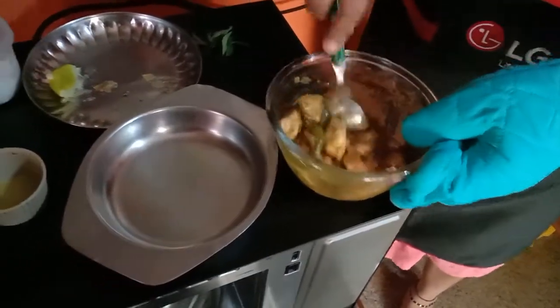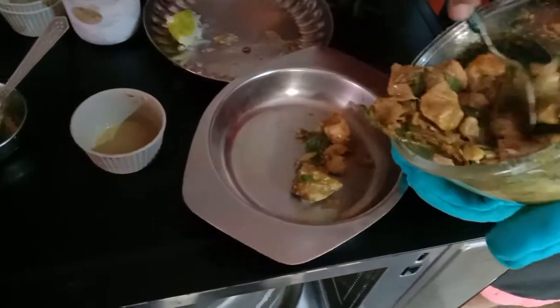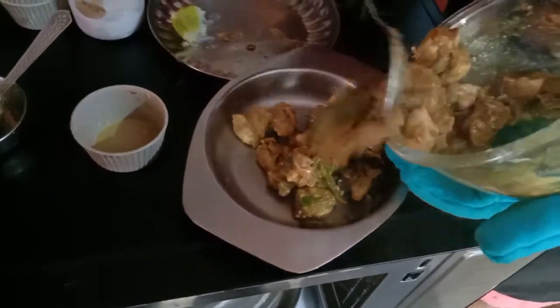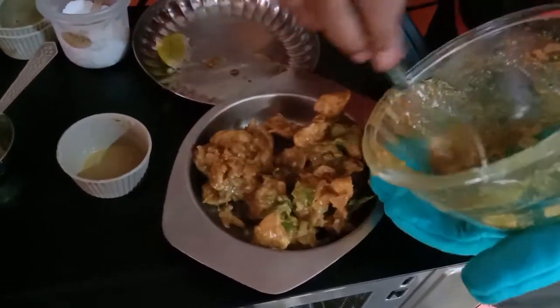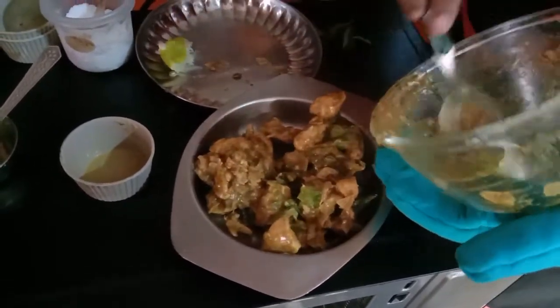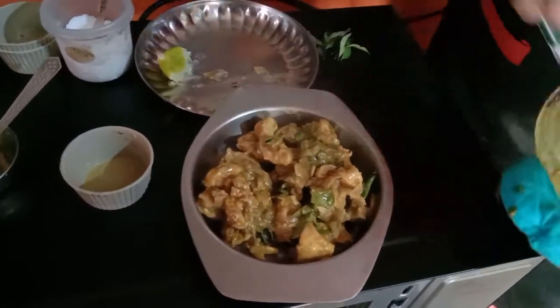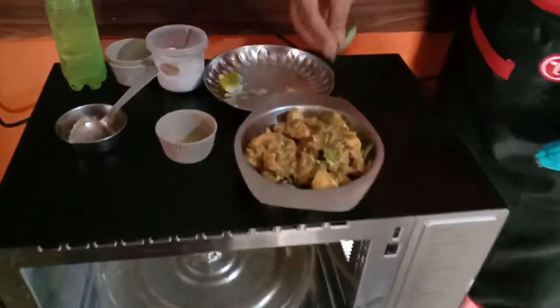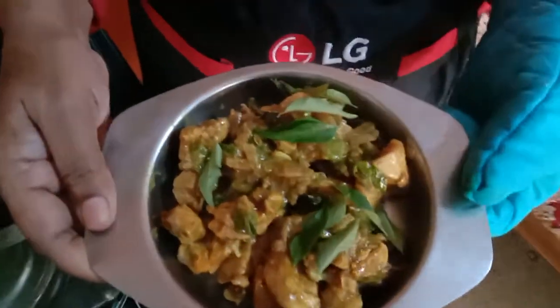Now spicy pepper chicken is ready. Garnishing with a little bit of coriander and curry. Spicy pepper chicken is ready.